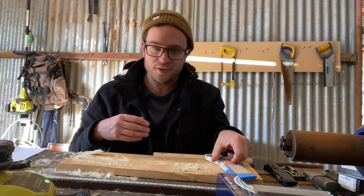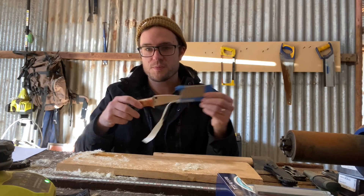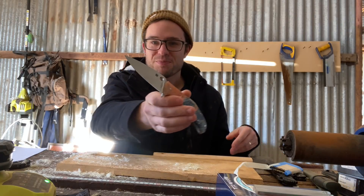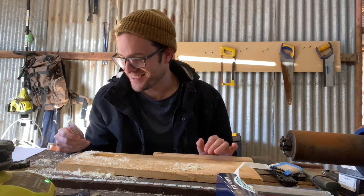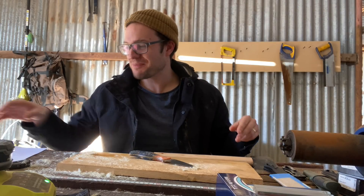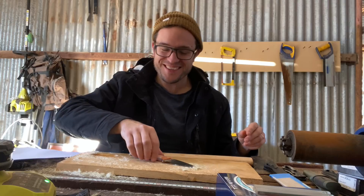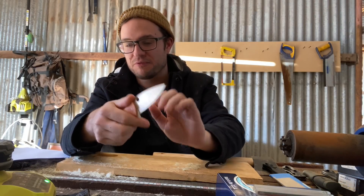Are you guys ready for a super specific edge on a super specific knife on a pretty specific steel, doing a very specific kind of test? We are looking today at V4, 4V.